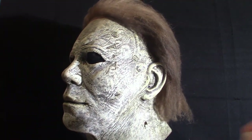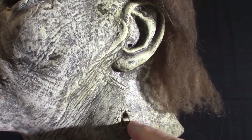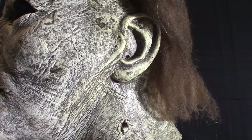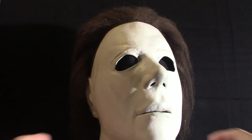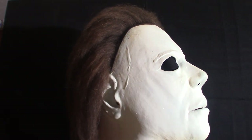Now I'm going to switch to the 1978 version. You'll notice this one has a little hole in the neck — I think from Halloween 2, when he got stabbed in the neck in the hospital by Jamie's character. But anyway, this next mask, the 1978 one, is literally untainted weather-wise or age-wise — it is completely white.